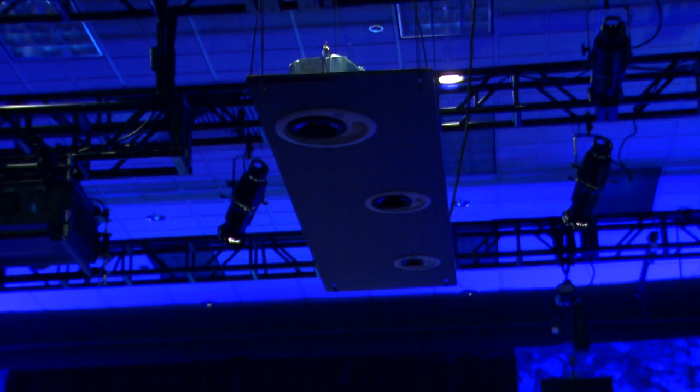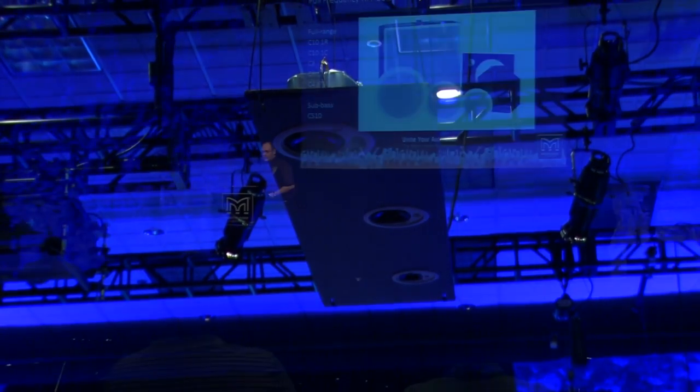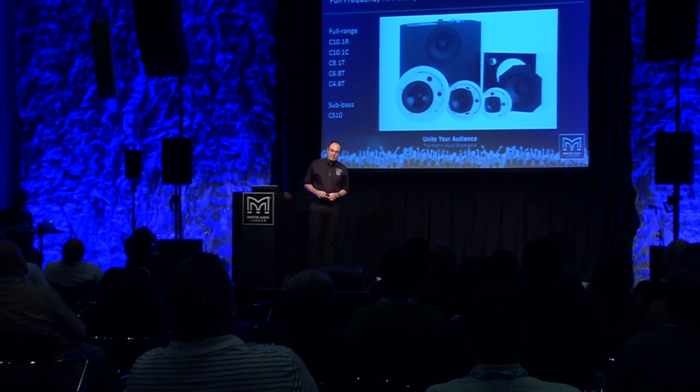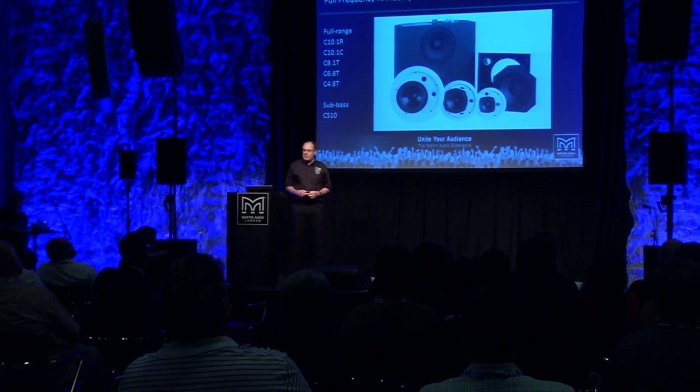I'm going to take you through a few of our products. I'm going to start off with our ceiling range, which you can see hanging in the roof above you. Smaller size doesn't mean that they're developed with any less rigour than any of the rest of our product range. It's a product range we're very proud of.